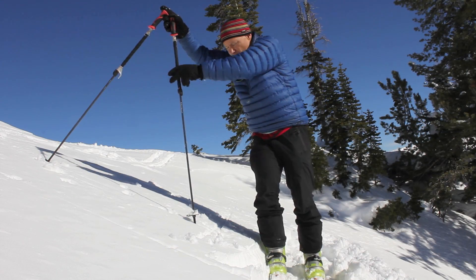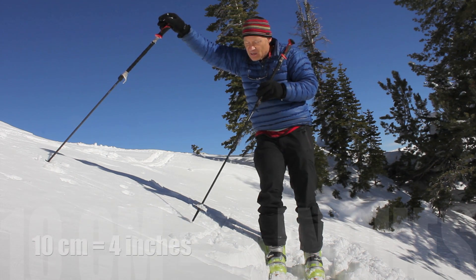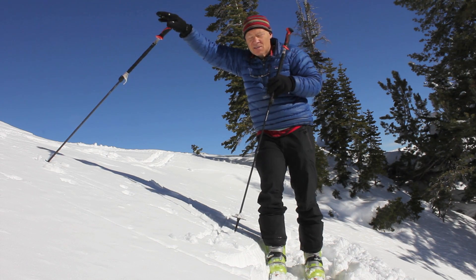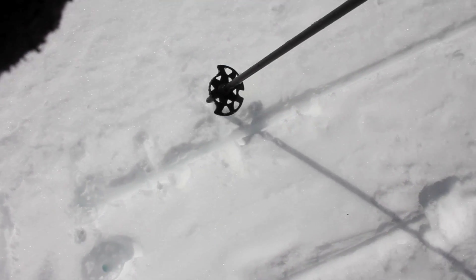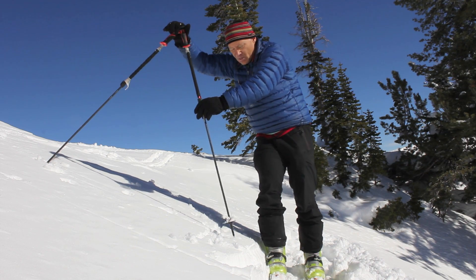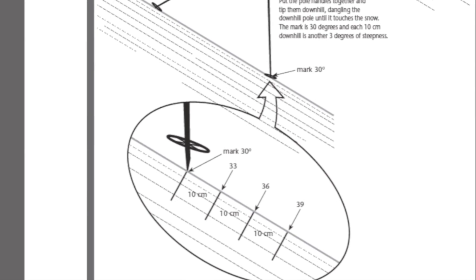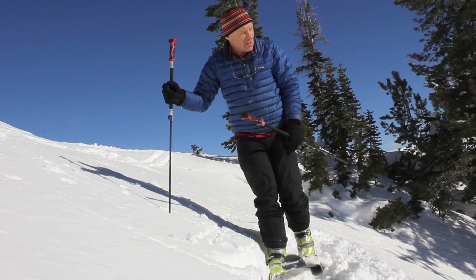Every 10 centimeters up the hill from the 30-degree mark is a 3-degree difference. So if the plumb bob lands about 20 centimeters up the hill from the mark, that's roughly 24 degrees — we're standing on a 24-degree slope. Conversely, if the plumb bob goes 10 centimeters below your mark, it's 33 degrees; 10 more centimeters gives 36 degrees, and so on. That's a quick and easy third method.